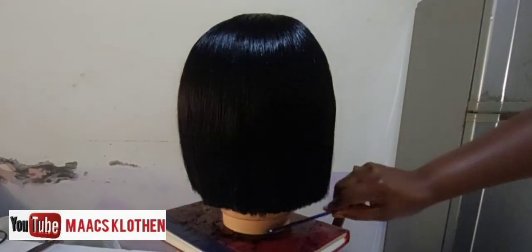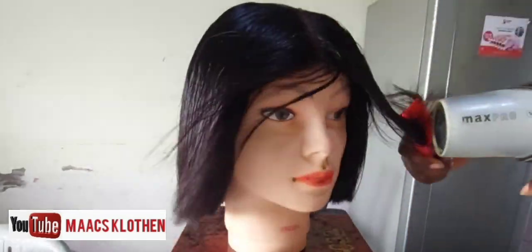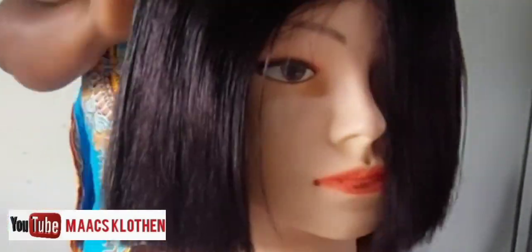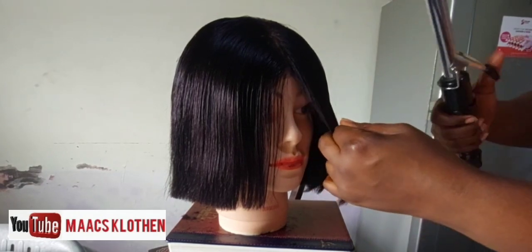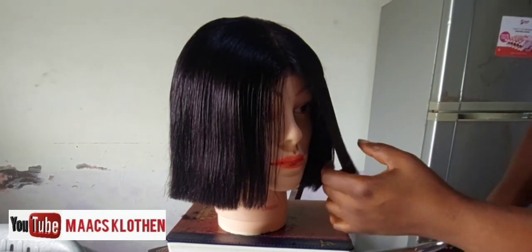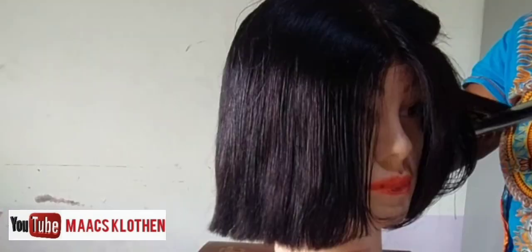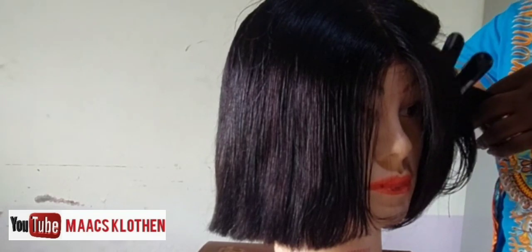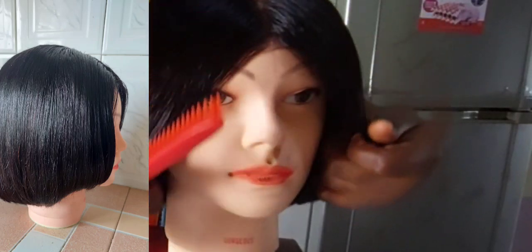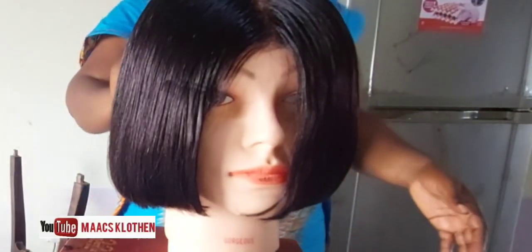After getting to the length that I want, I decided to straighten and blow dry it. After blow drying, the next thing is to use a straightener or to bulb it. This one I didn't straighten in this video — I did bulbing, tonguing it, and curling it. But after I decided to straighten it because I wanted it straight.